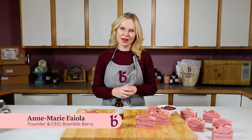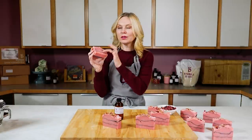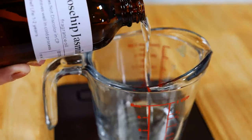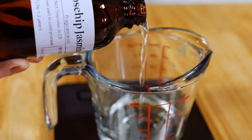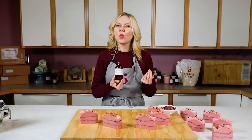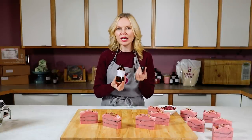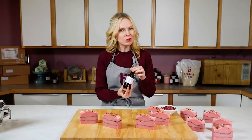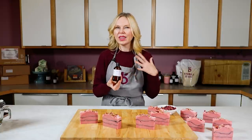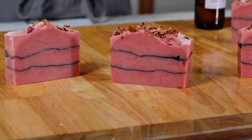Hi, I'm Anne Marie from brambleberry.com. Today we're going to be making this rose clay and charcoal soap. It's scented with Rose Hip Jasmine, one of Bramble Berry's early fragrances that has stuck around because it's a wonderful rose smell — young and fresh, more like a pink rose. The jasmine notes really help to enliven and freshen it up without making it smell overbearingly floral. It's a real crowd pleaser.